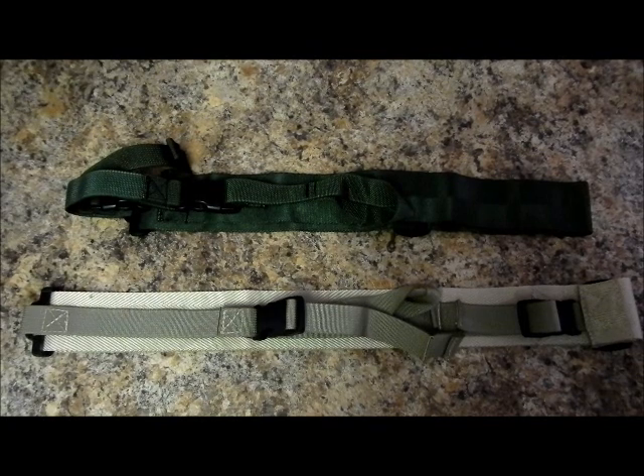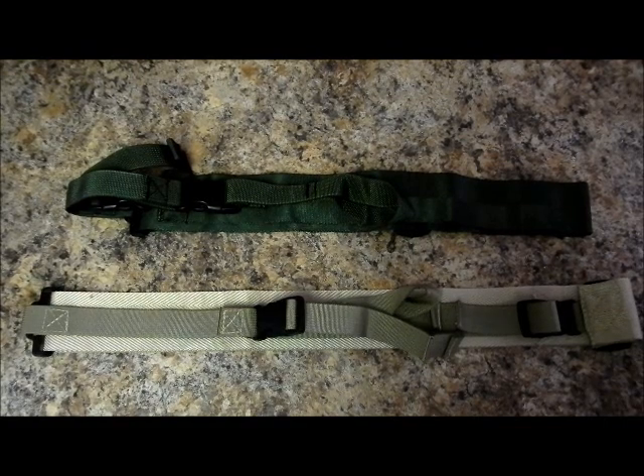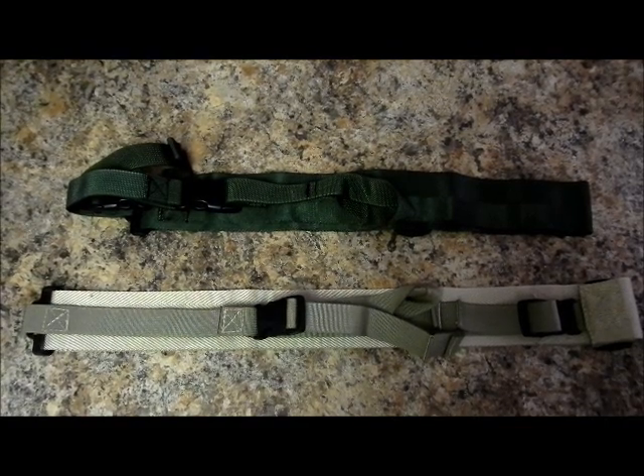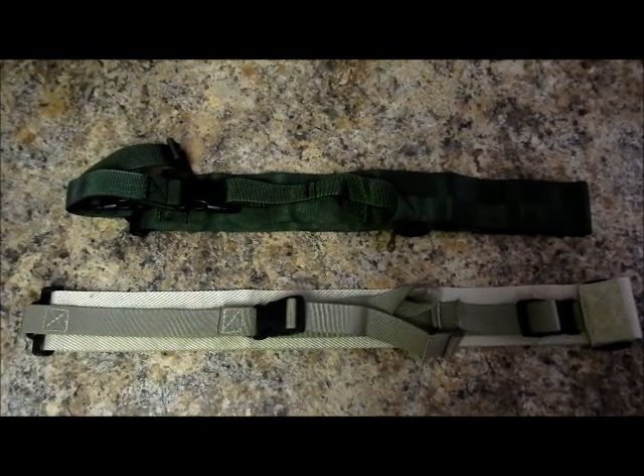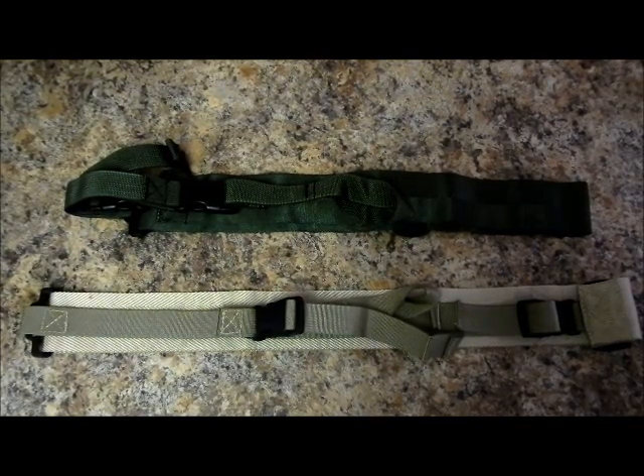The features I liked best about this sling are that it's made from comfortable seatbelt webbing, so you can carry your long gun for an extended period of time without it becoming uncomfortable. It also features a universal attachment loop that makes it capable of attaching to a number of different long guns without any special hardware.